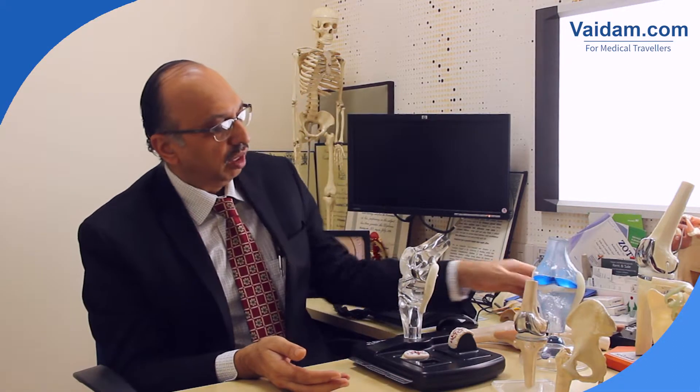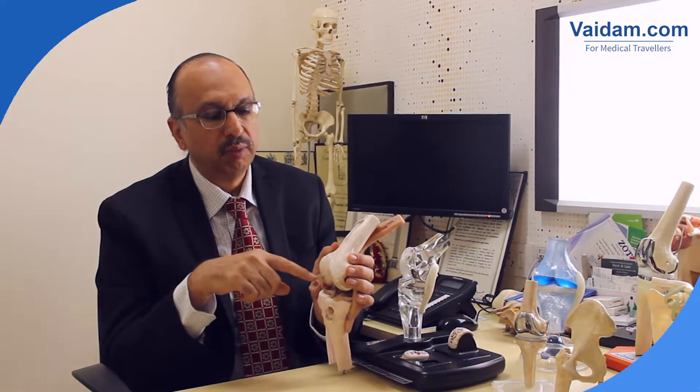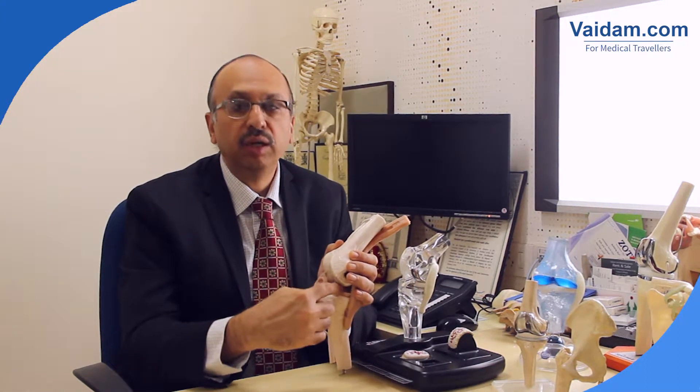And we are able to actually perform the surgery. So if I was to just show you this model of a knee, we would probably put a telescope inside from here to see what's going on inside.